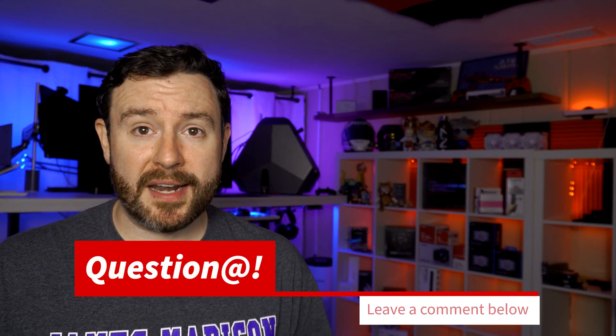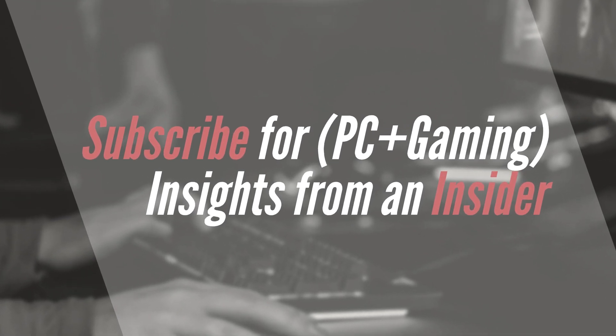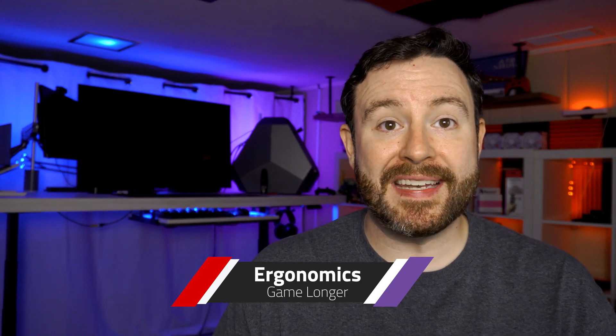These questions come from the comment section of my previous videos. If you have further questions that I'm not addressing today, please feel free to ask down below. Myself or another member of the community will likely engage with you and try to get you the answer to your particular question. If a lot of people have the same question, you might end up in another one of these videos. The topic of ergonomics is the third item I'm going to cover today.